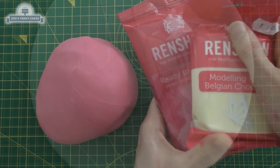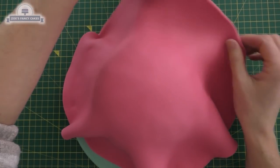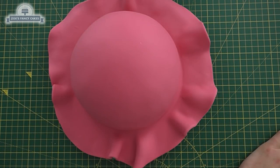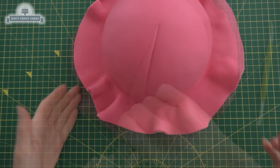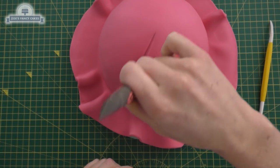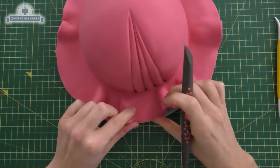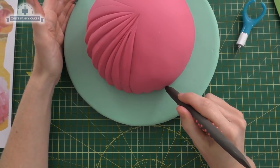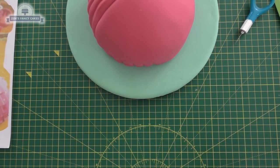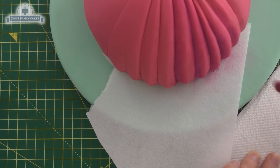We're mixing some fondant and modeling chocolate together for this one, just because it'll give me a little bit longer to work with it and it's going to be a little bit firmer. I've rolled it out, placed it over my cake, and then I'm going to put some lines in using a modeling tool. I'll put links in the description box to what I've used. Pressing quite firm but not so firm that you burst through the fondant. I decided just to do the lines at the front and then all the way around the bottom edge. I'm adding a little bit of colour — a deeper pink that I'm just brushing in between the creases.